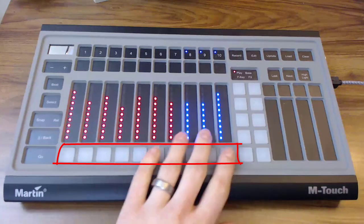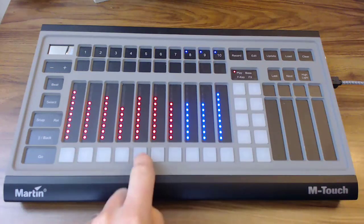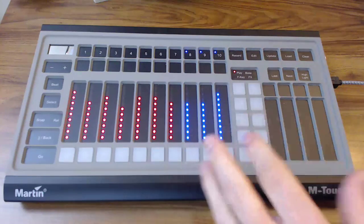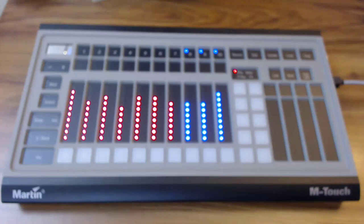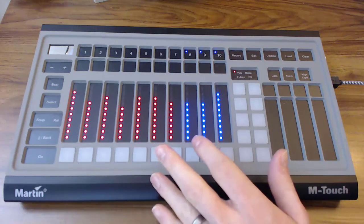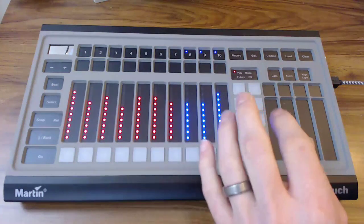Below these 10 faders are 10 bump buttons. What's cool about these buttons — you can see them flash green when you touch them — but what's really cool is not only are they like a traditional bump button, where you press them and they bump your fader to full or whatever else you define them to do in the software, they also are velocity sensitive. That means the harder you press it, the more your fader is going to jump up and down. And not only does this work for intensity, but it does some really cool stuff when it comes to colors, pan, tilt — really any attribute of light you can think of. You do have to turn that on in the software, but it's in the cue list options window.